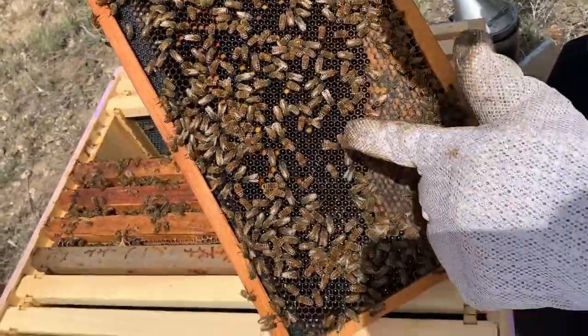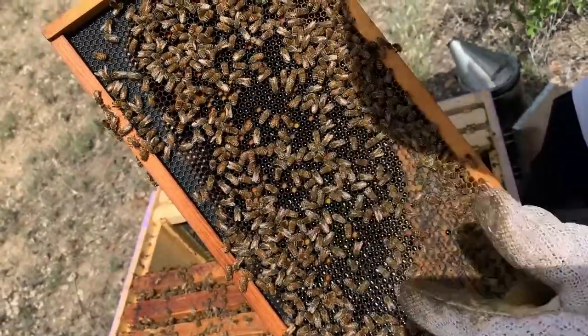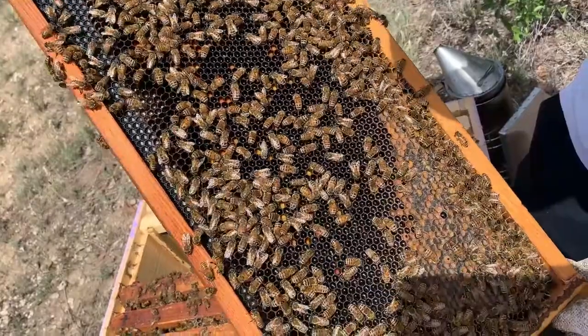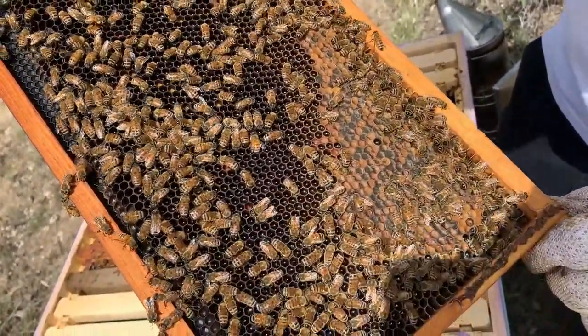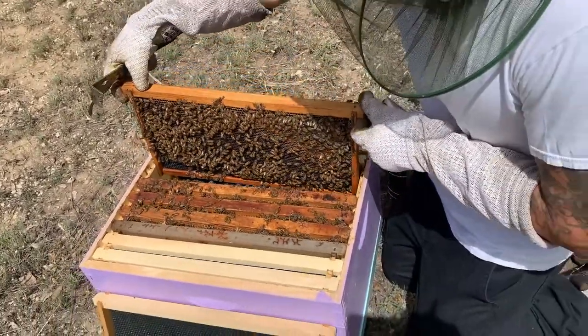Capped honey here, nectar being turned into honey, and bee bread sitting right there. That's a mixture of pollen, enzymes, and nectar that the babies — the larvae — eat. That's looking good on there.